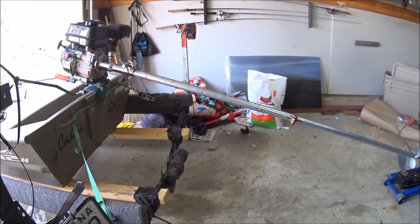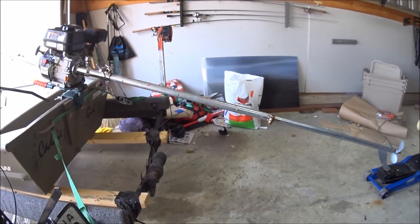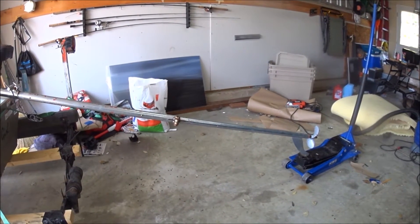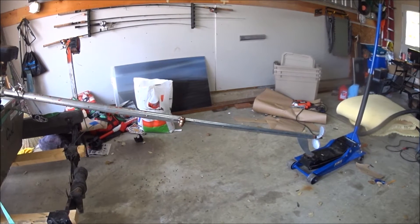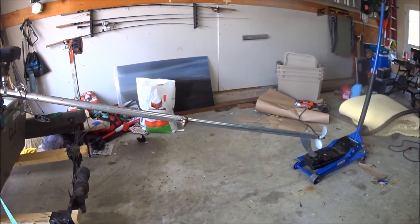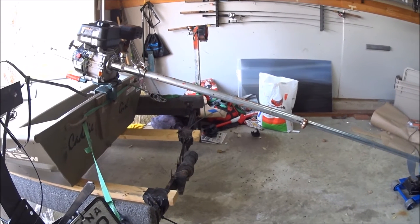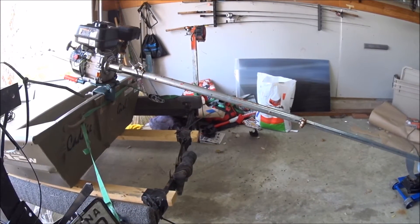First step is going to be mocking everything up properly. I got my boat on the trailer still, put the engine on it, and boosted up the rear end with a jack a little bit, just so everything's right. The center of the prop is about an inch lower than the back of the boat, where I assume is the proper running depth or where I run it the most. Now that it's all mocked up right, I can go ahead, measure up front, and know where to cut my handle.